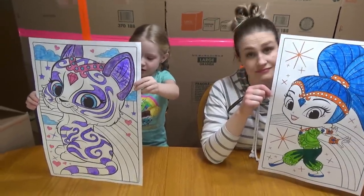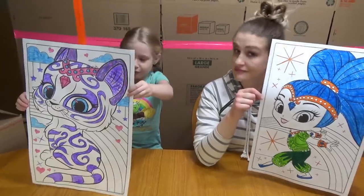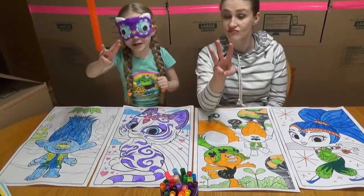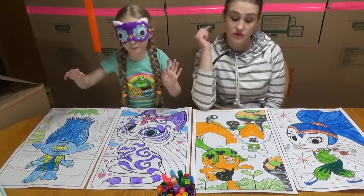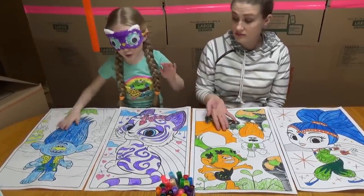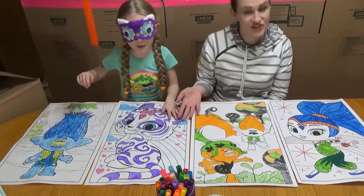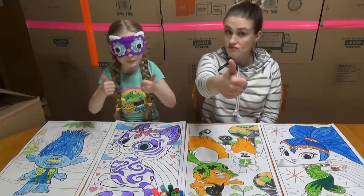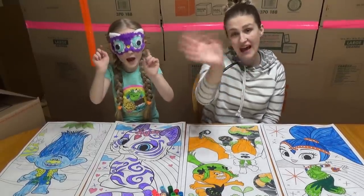I hope you liked our three marker challenge with the three markers and Trolls and Shimmer and Shine. Make sure you give us a huge thumbs up and turn on notifications. Bye!